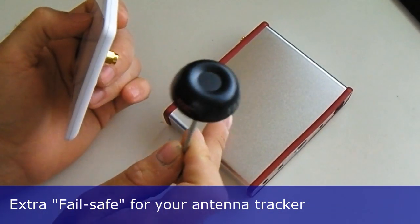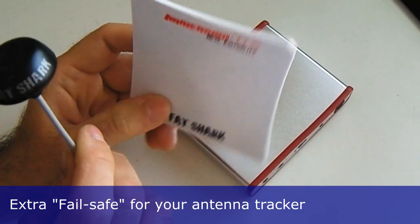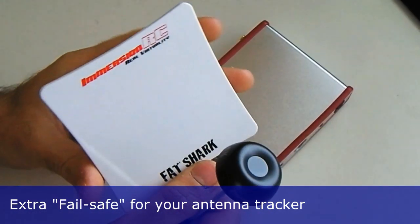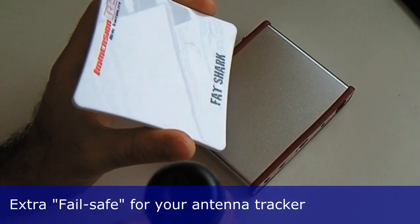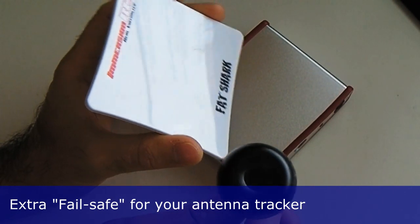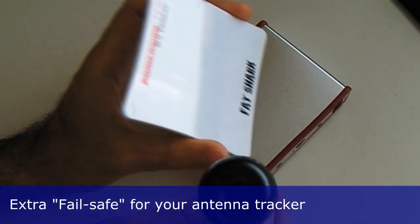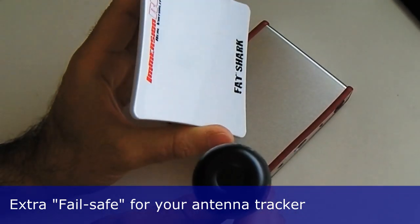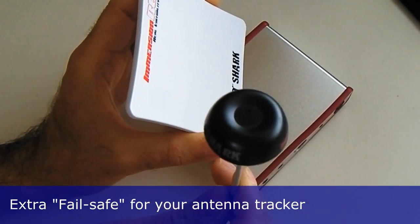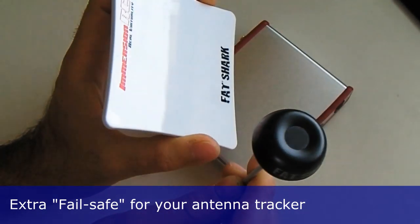You can use one of your receiver channels on this diversity receiver to be fed by the patch antenna, which will be on top of your tracker — this will nicely follow your plane around the sky. Then as a backup, you will have your skew planar or circular polarized antenna on the other receiver. The benefit of this is that if your antenna tracker loses sight of your plane, or there's a problem with the telemetry or GPS, the chances are you'll still receive — even at distance — a weak signal on your skew or circular polarized antenna.